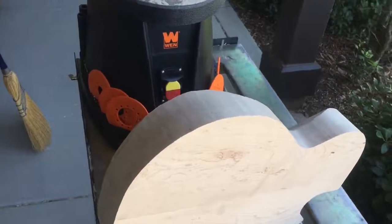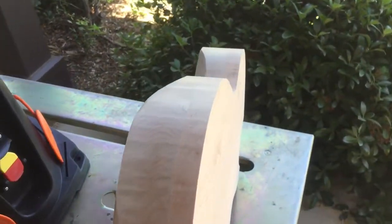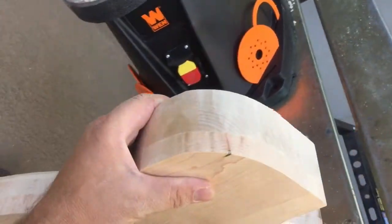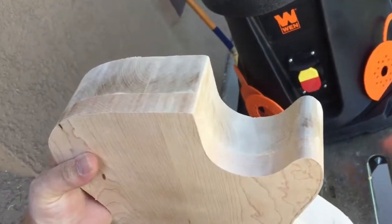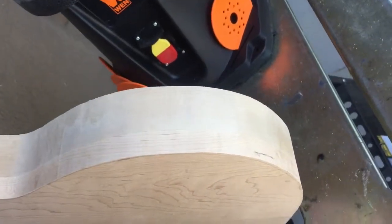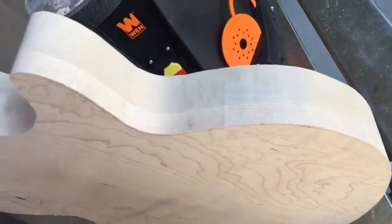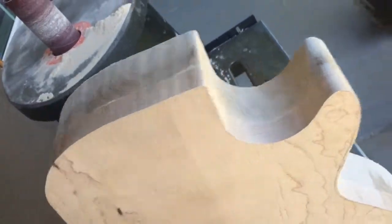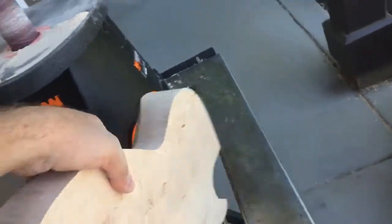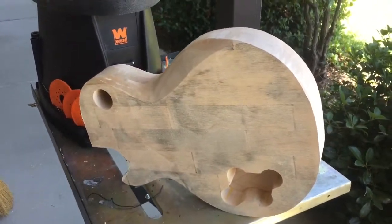Here it is, finished up a bit on the spindle sander. You can see we've got a nice clean joint — all the glue is cleaned up all the way around. Our clamping was a success; we got a nice tight joint between the two all the way around. We'll put some finish grit in there later and finish sand it, but that was just a rough 60-grit pass. The routing on the back of the guitar is already done.